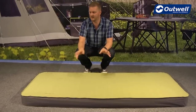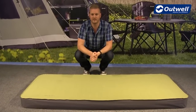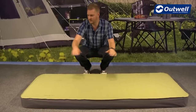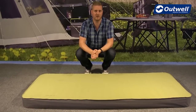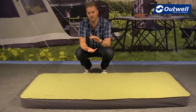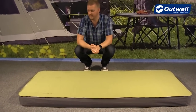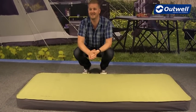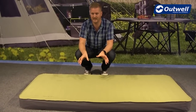The first thing I want to talk through is the construction of this range of self-inflating mats, because it's a little bit different to what you might be used to. What you can see is that we're using a 3D shape in here, which is going to give you a lot more depth and a lot more comfort. In terms of construction material, we're using a delamination-proof TPU material, so these are built to last.